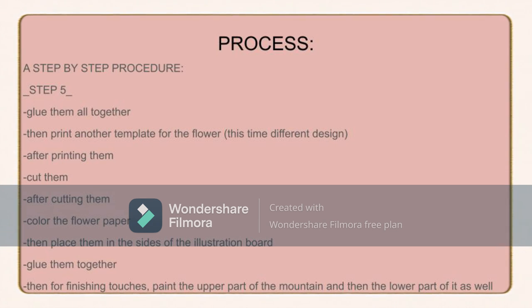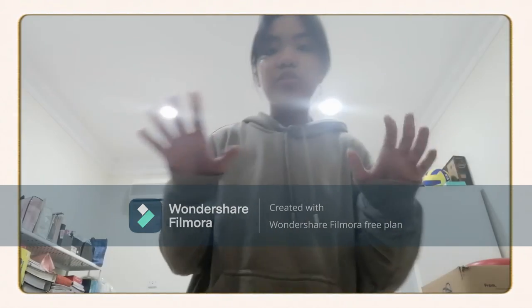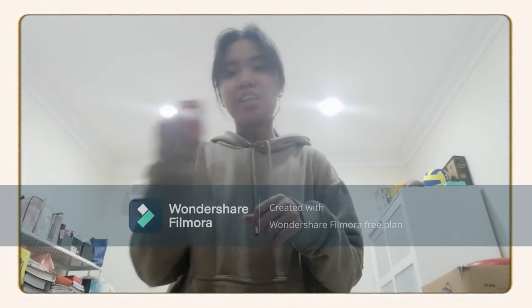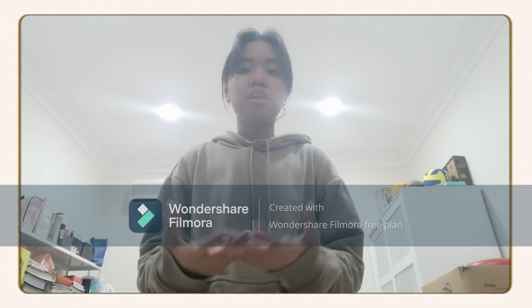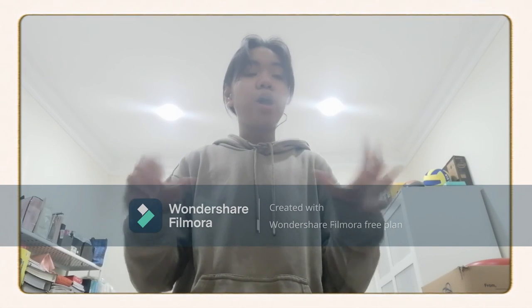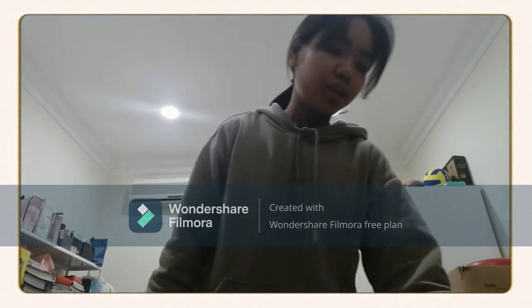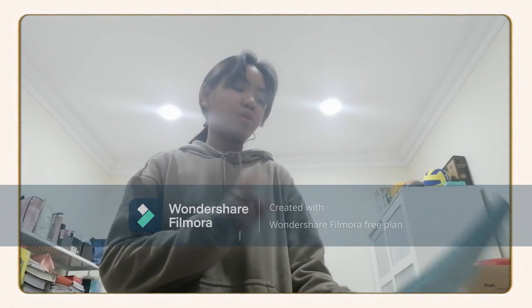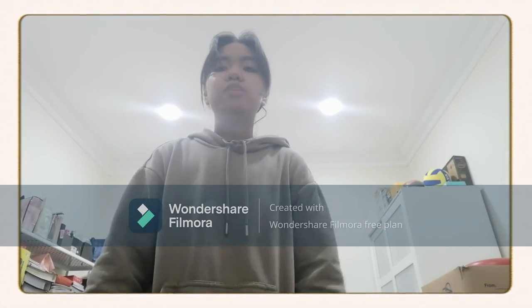For the finishing touches — the grand finale of the procedure — after placing all the mini square parts from the illustration board at the center, I paint the artwork gray. This gives effect and emphasis to my design, making it pop out and highlighting the extraordinary design of the artwork. And that's all for my process and step-by-step. The next part will be the final output.